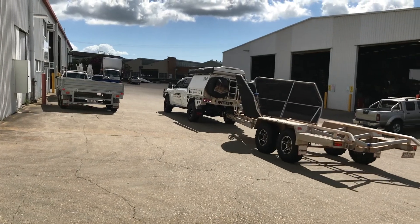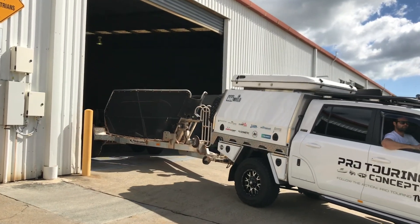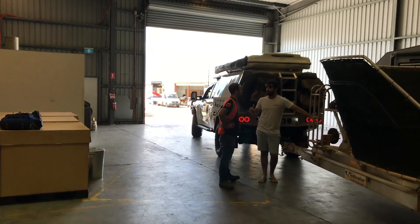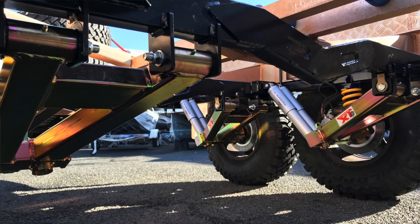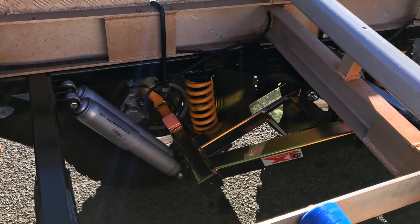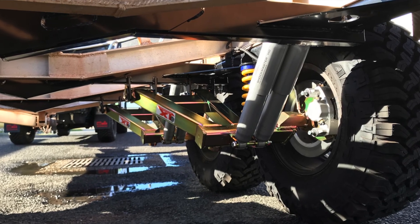So we took it to Cruise Master Northside Brisbane and they were keen to do a new retrofit system on it. They've actually electroplated the arms. We've put King's Springs in this one to see how that goes over the airbags. We've still got the option of doing airbags on this system, but the suspension performs unbelievably well.